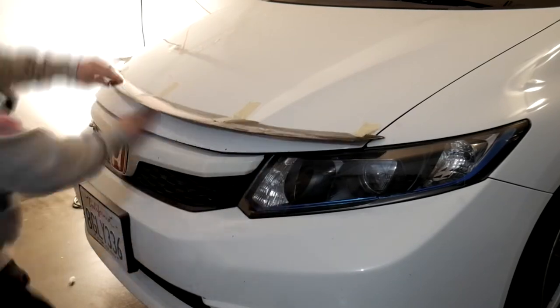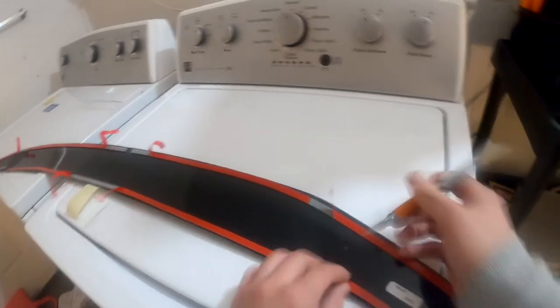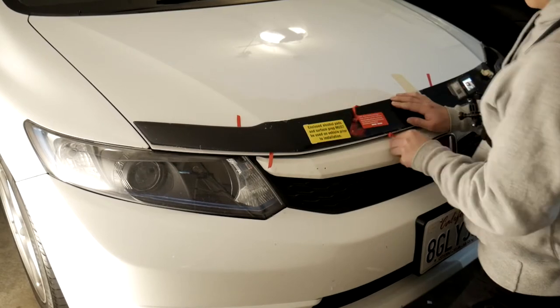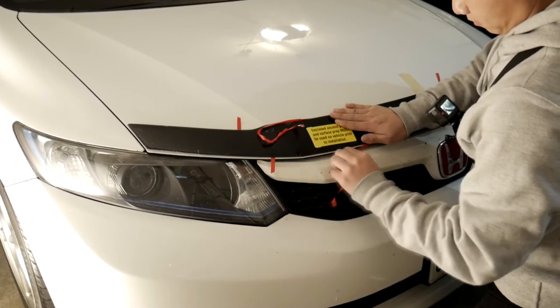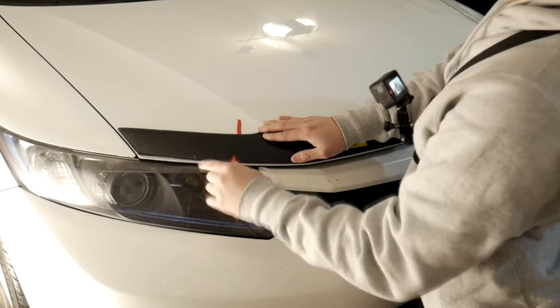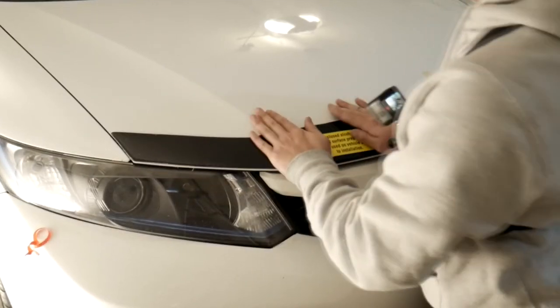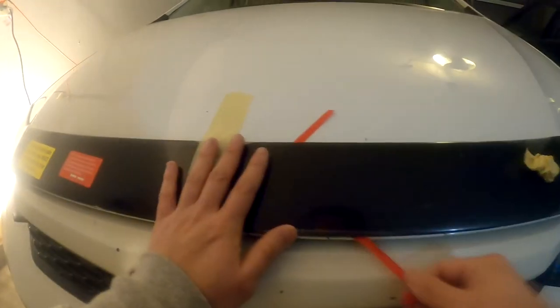I'm going to take a look at this. This side's good, this side — I don't know.